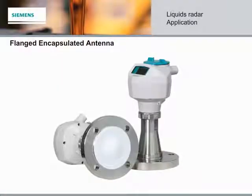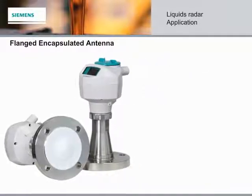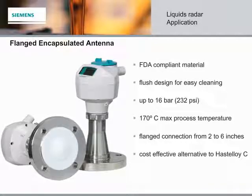The LR250 is now available with a flanged, encapsulated antenna for use in applications with very corrosive or aggressive chemicals. The new antenna features a TFM-1600 Teflon lens that is resilient to most chemicals and approved for use in applications requiring FDA-approved material. The TFM-1600 lens antenna is a very cost-effective alternative to the more expensive traditional Hastelloy C antenna typically used for corrosive applications.